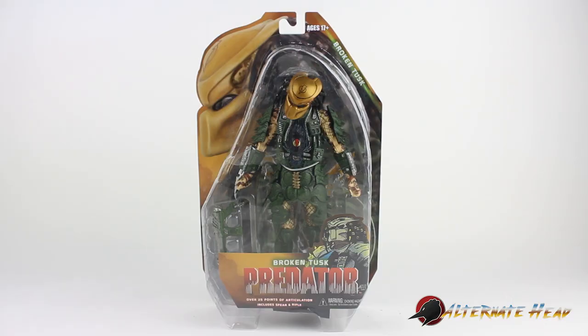Lightning bolt on the forehead — coincidence, JK Rowling. All right everybody, this is Alternate Head, we're back with another review. This is NECA's Predators Series 18 or something — Broken Tusk — from the Dark Horse comic book line.